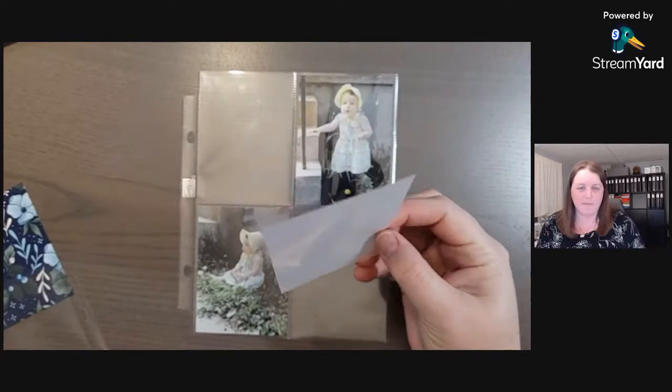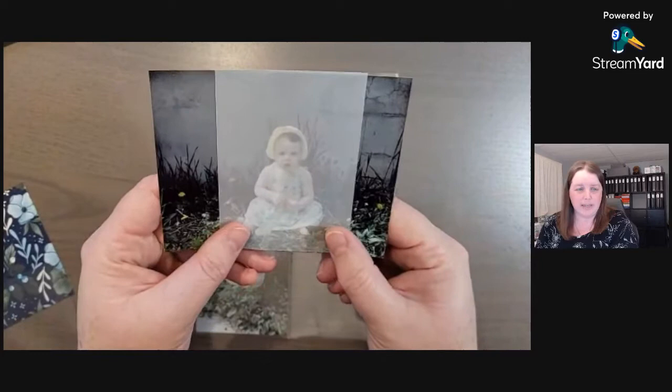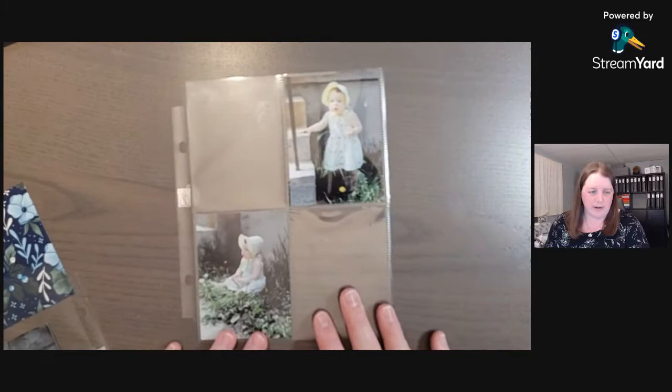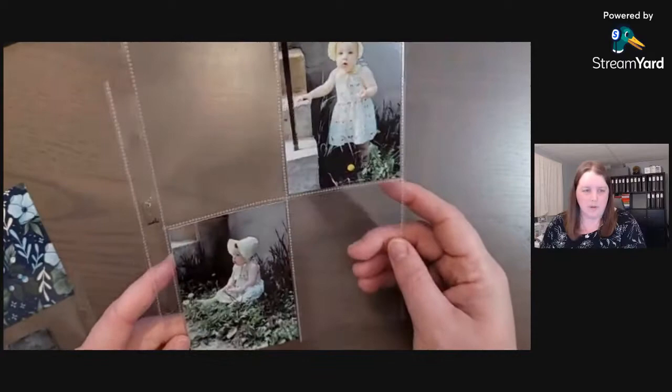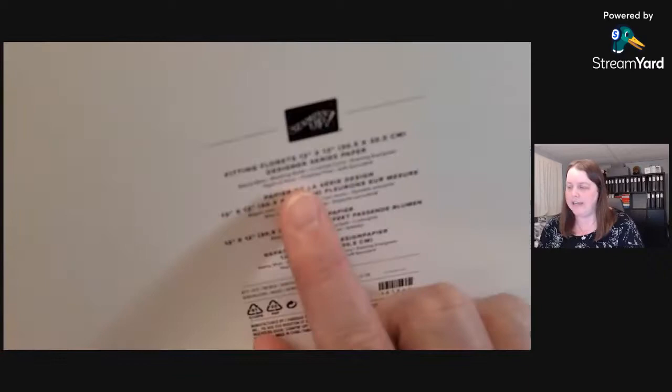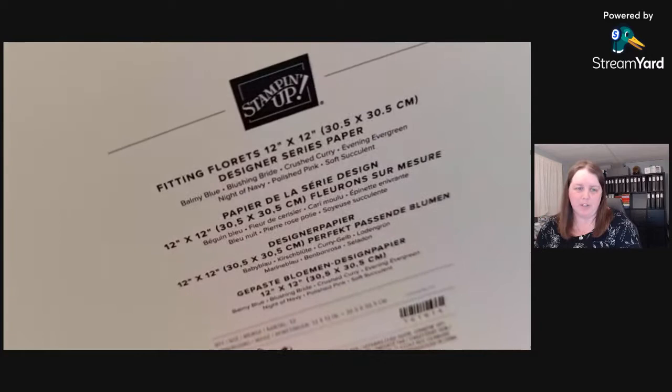Just hold the vellum over your photo and you can see which part of the image you want to keep, then trim off the sides you don't want. We're going to keep that other one close to four by six. The lighting isn't the greatest with pocket pages, but I'll try to pick it up. On the Fitting Florets designer series paper you can see the colors: balmy blue, blushing bride, crushed curry, evening evergreen, night of navy, polish pink, and soft succulent.